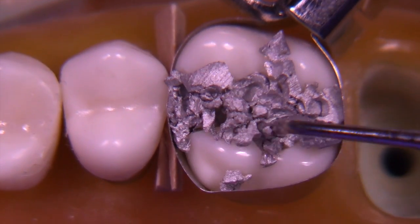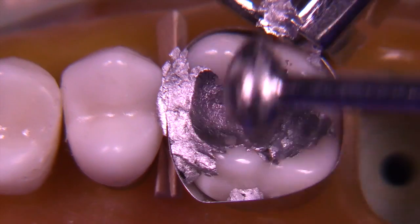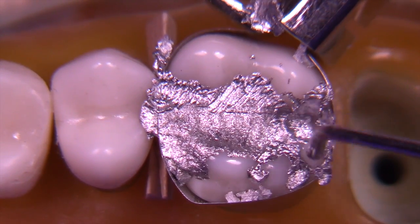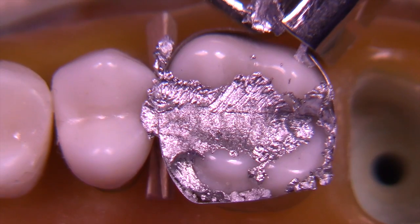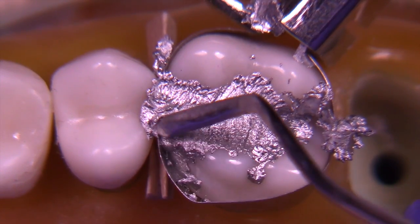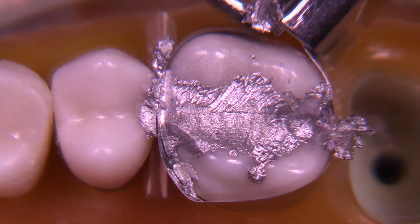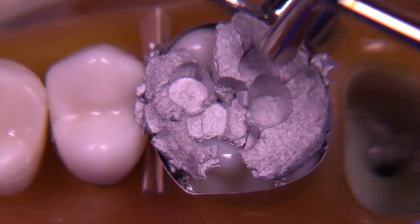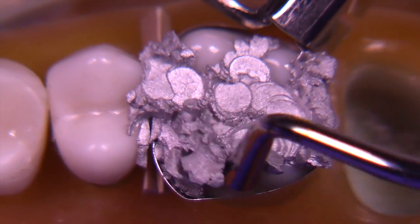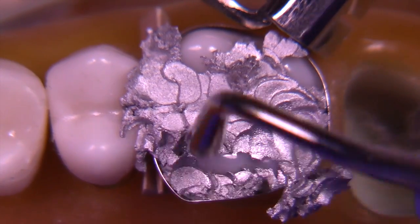Now you can see we have terrific seal. I'm using an amalgam called Contour — it's an admixed amalgam, high copper, been around for a long time. I'm condensing it with a lot of force. Condensation is really probably the most critical step in any amalgam. Amalgam should be wet like this; it likes to be in a mercury-rich environment for ultimate strength. That squeaking sound you'd hear is indicative of adequate condensation.